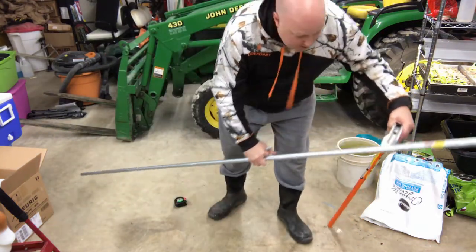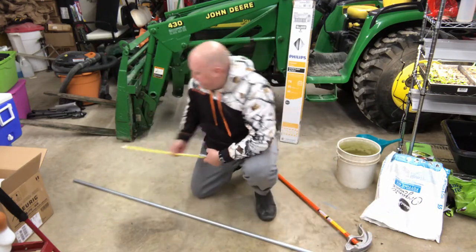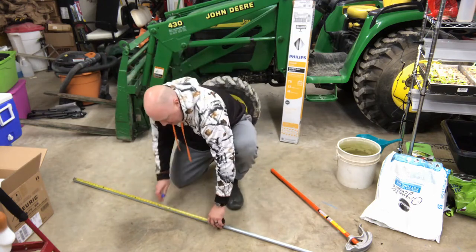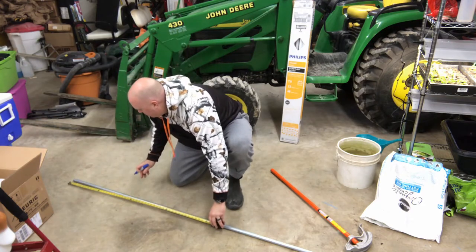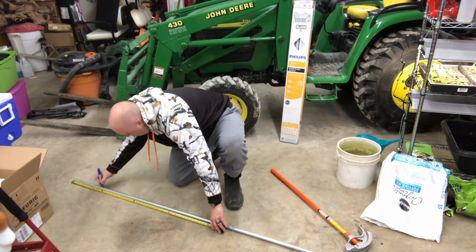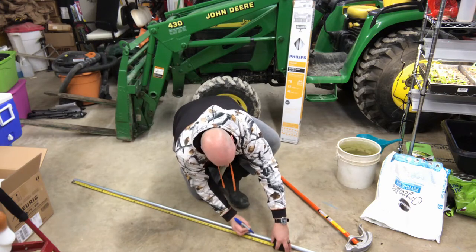First things first, I need to mark the conduit. I need to measure in one foot from each side and make a mark, then measure up to five feet, which would be the middle. Here's my one-foot measurement, and here's five feet.